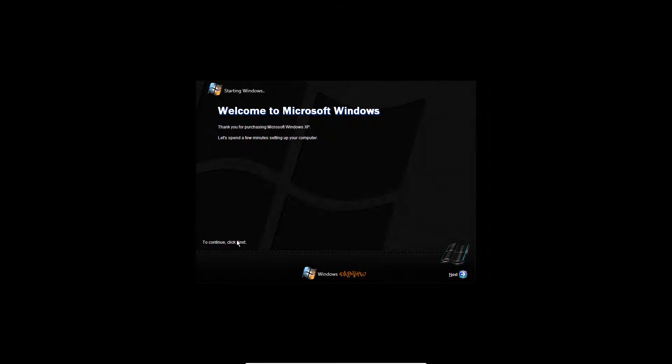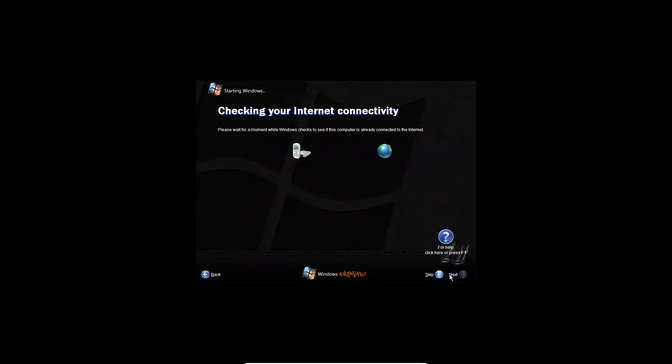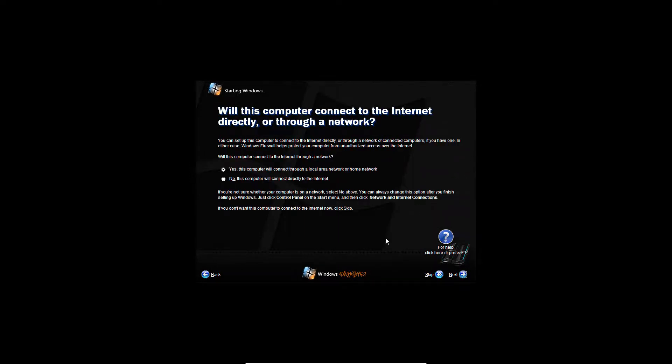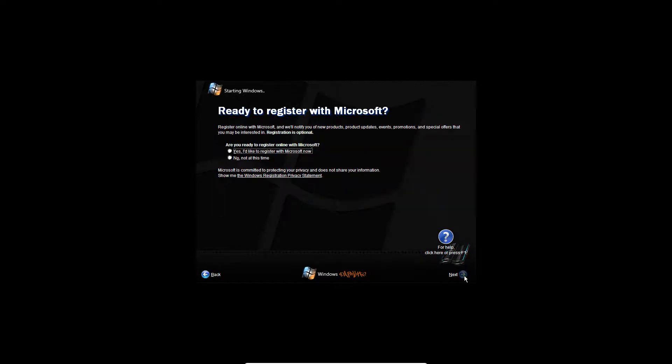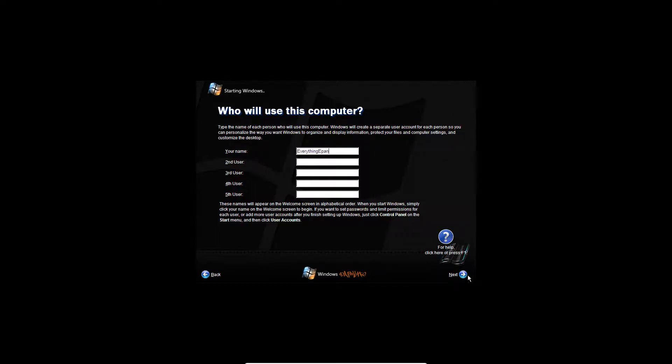It'll say 'Welcome to Microsoft Windows' — go ahead and hit next on this screen. Then do either one of the options and hit next. It'll check for internet connectivity — I'll do local area network and hit next. Do 'No, not at this time,' hit next, enter a username, hit next, and then hit finish. It should play the logon sound.